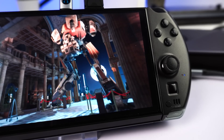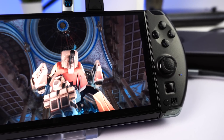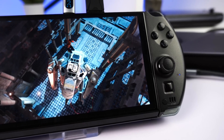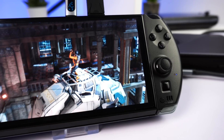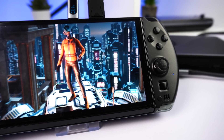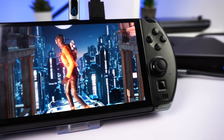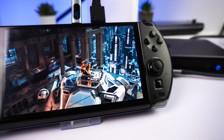Don't forget the GPD Win 4 2025 has an OCuLink port which you can connect to an eGPU such as the GPD G1 or 1X GPU 2 for even more graphics performance. We saw as high as 90 frames per second with the G1 and around 120 frames per second with the 1X GPU 2 on the Cyberpunk benchmark at 1080p.